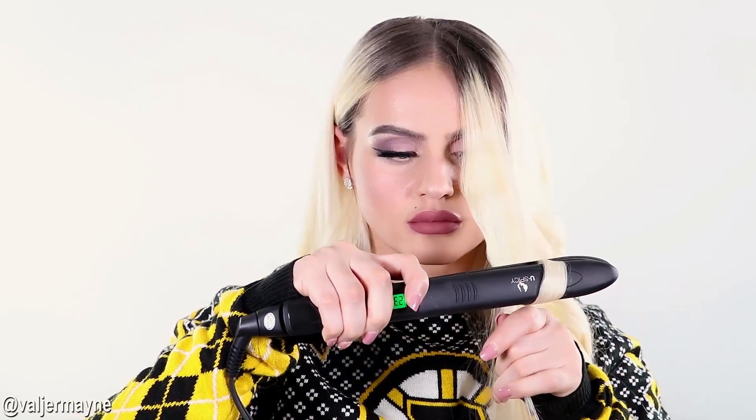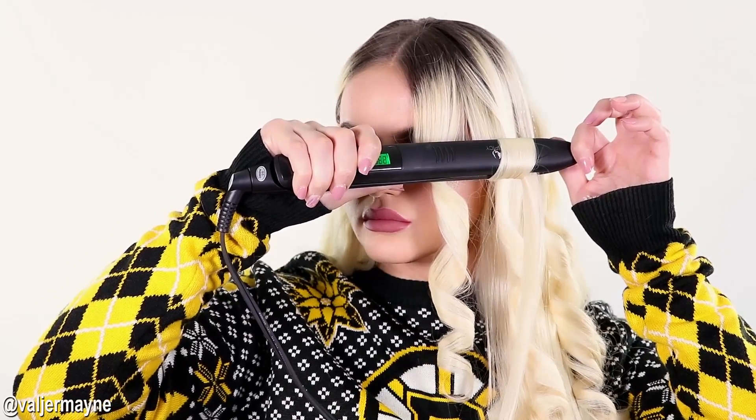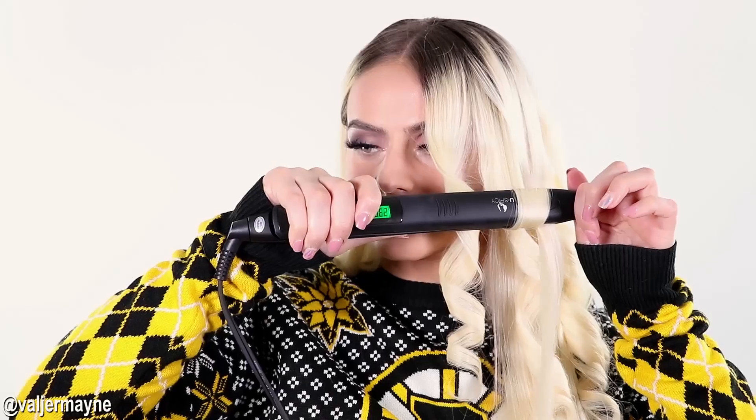You can achieve very curly, wavy, or beachy hair with this tool. The great thing is you don't need to spend money on any other curling irons when you can have a straightener and a curler in one flat iron — that is a very good investment and I absolutely recommend it.